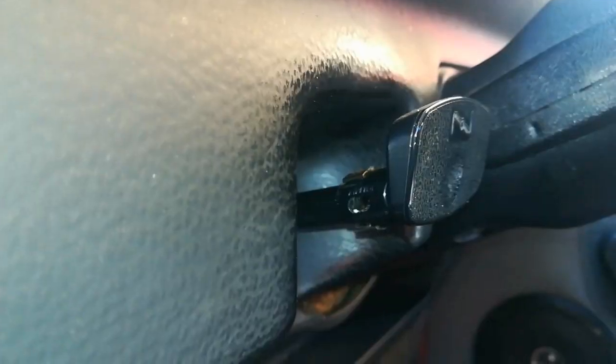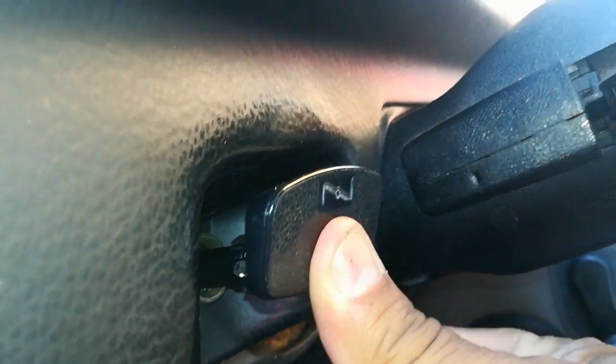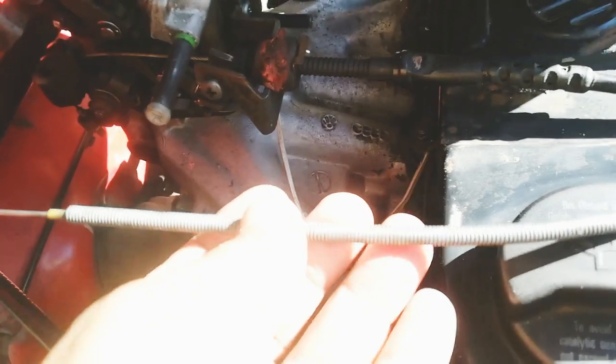Firstly, inside the cabin, push the choke lever right down. Then the next thing you're going to do is grab all of your cable.